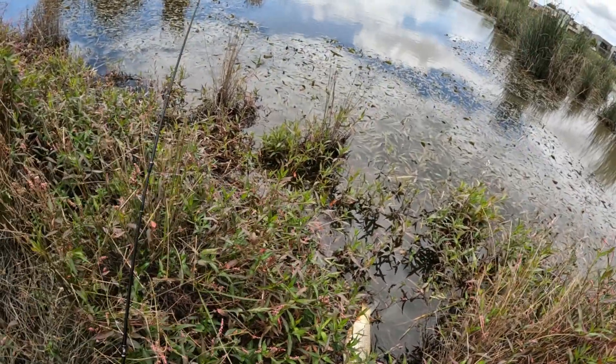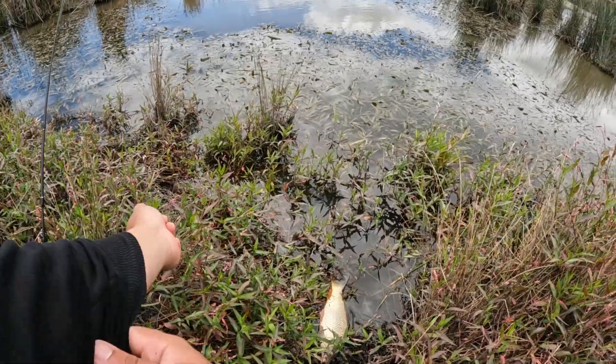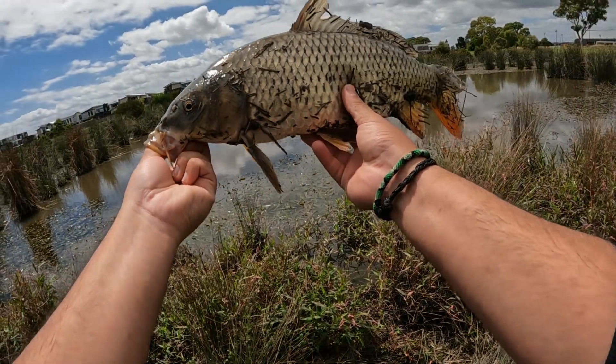It's pretty dry around here — chuck the rod, let's go get this fish. Look at that, that's a nice sized carp.